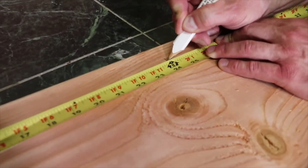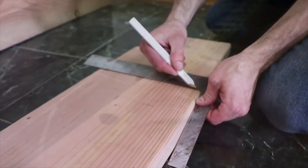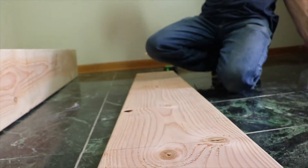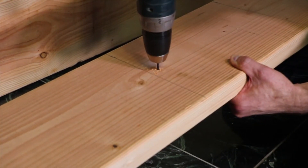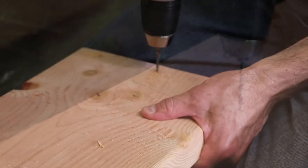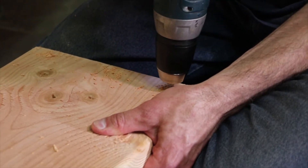I'm putting marks on the two ends of the bookcase where I want to place each shelf. On these marks, I'm using a square to draw a perpendicular line across the board. The 2x10s aren't actually two inches thick, but rather one and a half inches. I'm drilling pilot holes three-fourths of an inch from the line, so when I put my shelf up to this line, the pilot holes will be centered for the screws going into the shelves. I drill three holes for the end of each shelf.